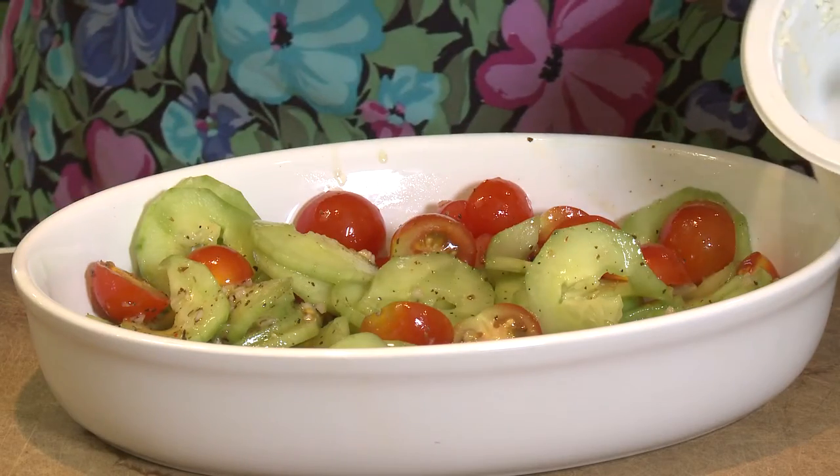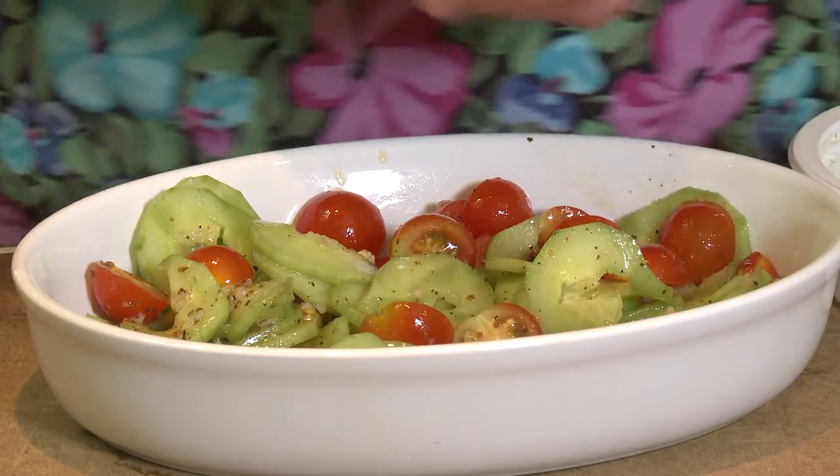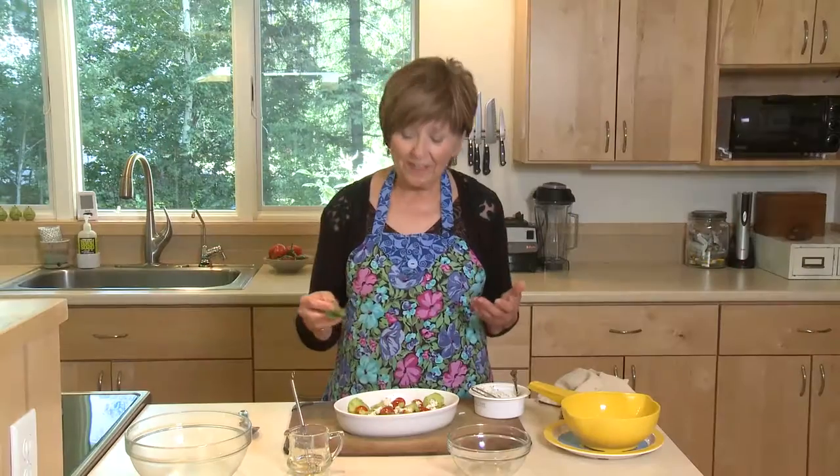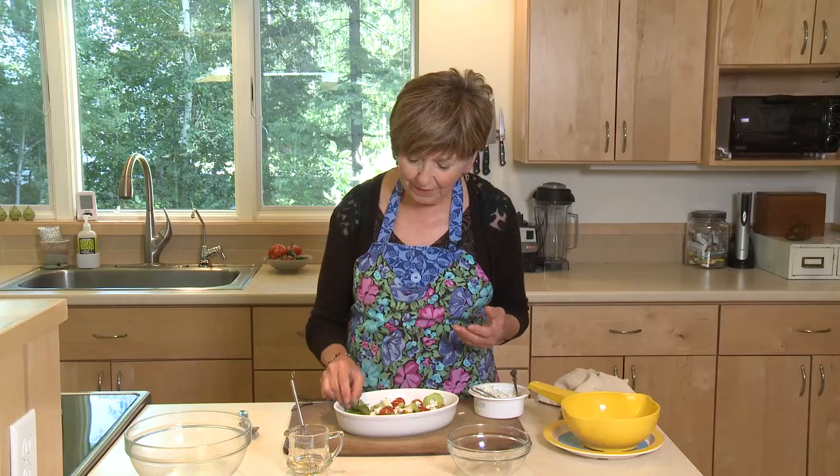I like to take some chive cream cheese and just put tiny little dollops over the top of the salad. Then I finish it off with just a little sprig of some fresh basil.